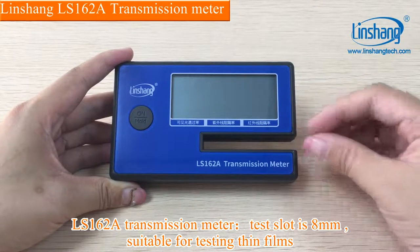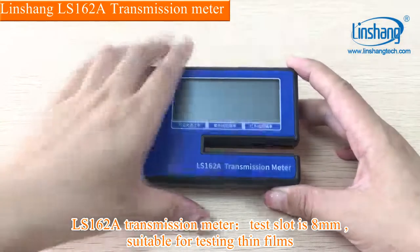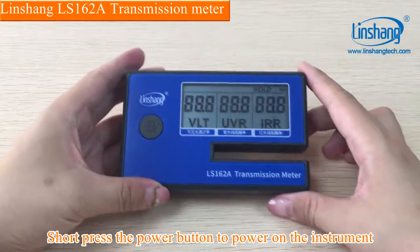LS162A transmission meter. The test slot is 8 mm, suitable for testing thin films. The instrument is powered by four AAA batteries. Short-press the power button to power on the instrument.